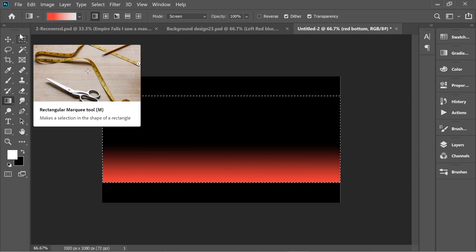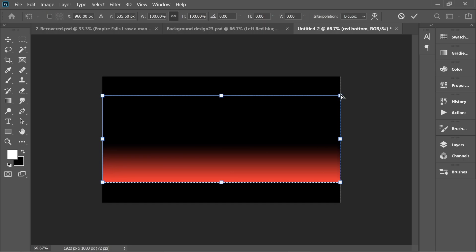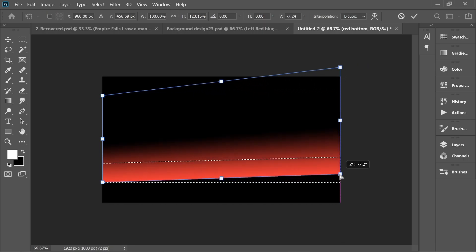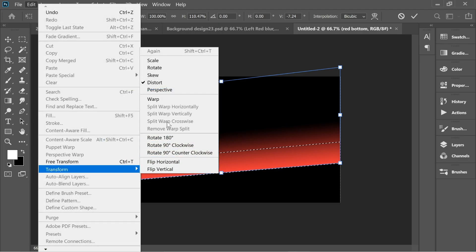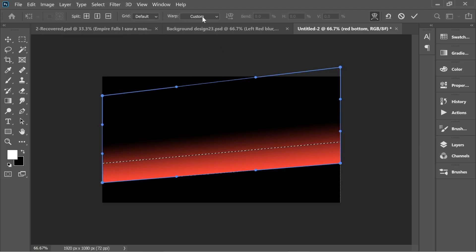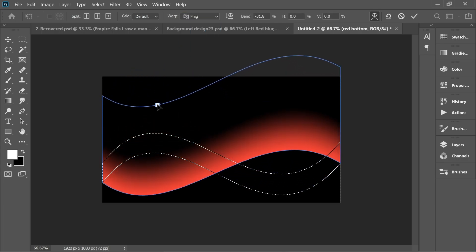Press once here, hold Shift and drag up and you'll have this effect. Now go to Edit > Transform > Distort and lift this up. Then go to Edit > Transform > Warp, and in the warp options put it on 'Flag' and adjust it.